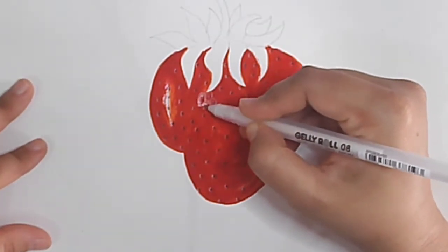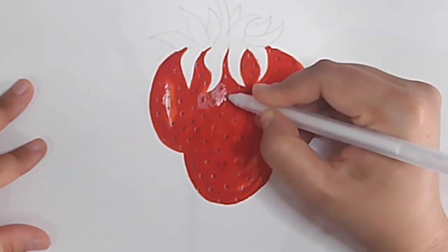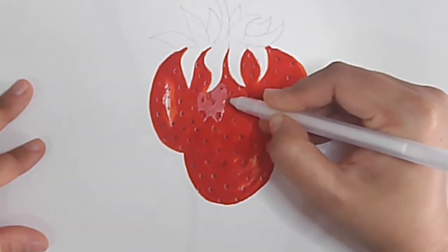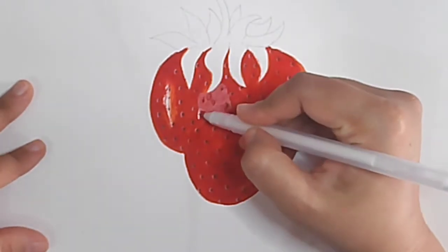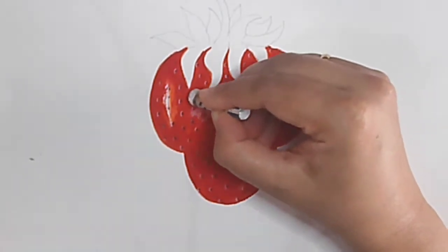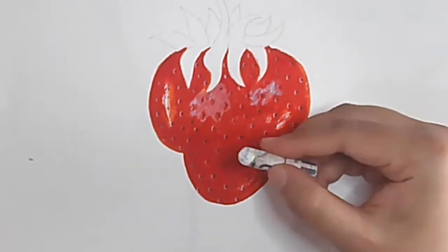Now I am taking a white gel pen and around each dot I am just doing a half circle. Then I am coloring with the white gel pen on some parts to make the strawberry shine. You can do this with oil pastel also — now I am doing it with oil pastel, making some parts a little white.